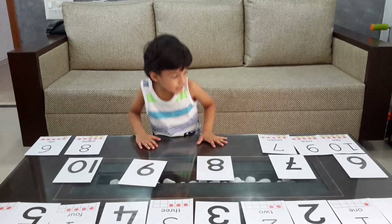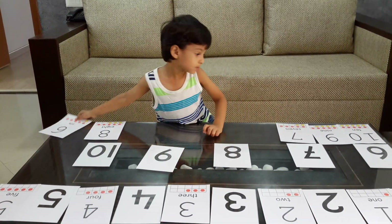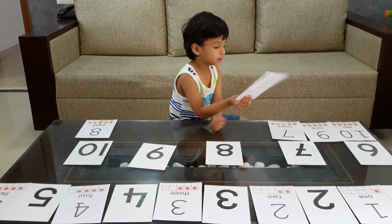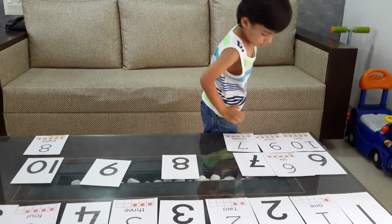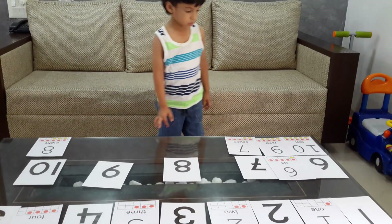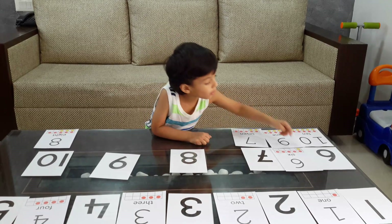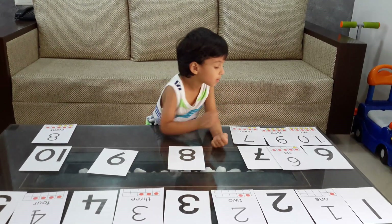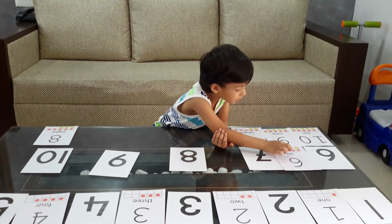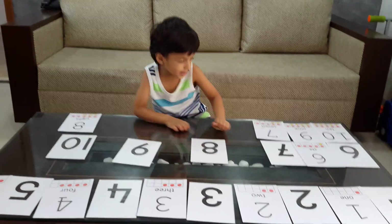What is the next? Six. Can you count if it is really six dots on it? One, two, three, four, five, six. And the word, can you read it? S-I-X. Say six. Good job.